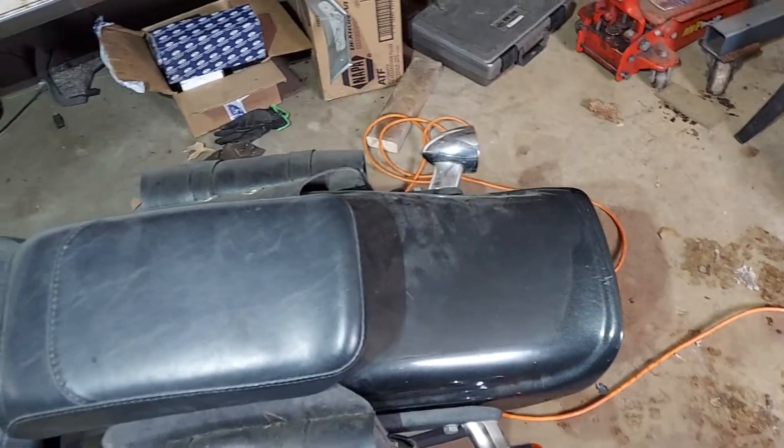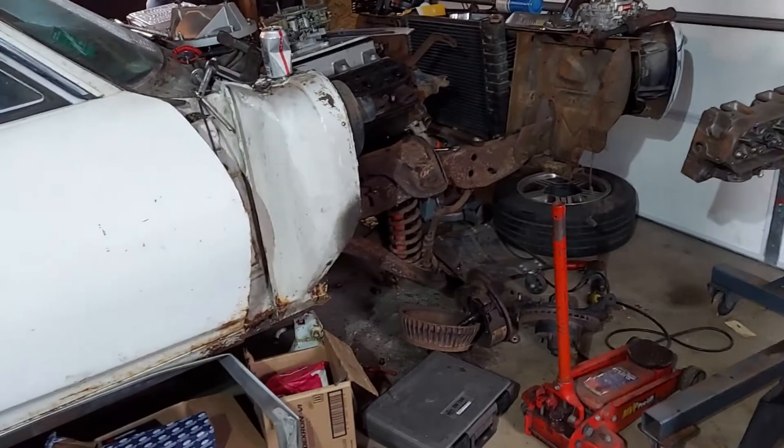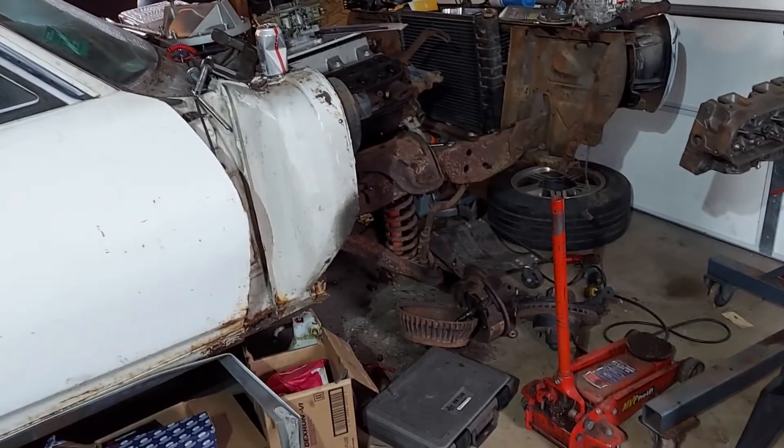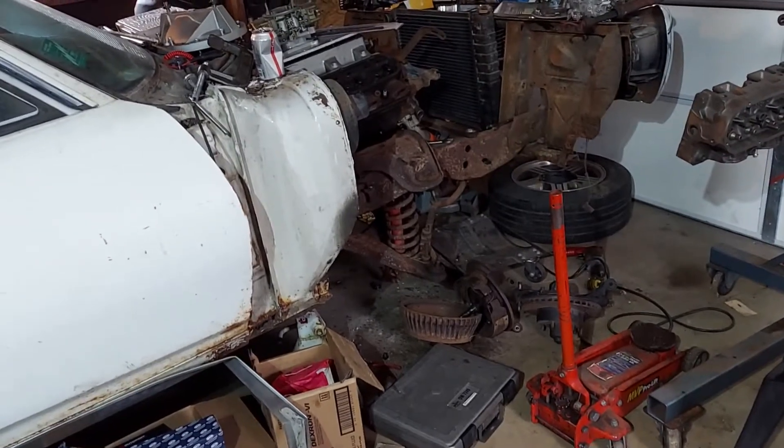I really wanted to cut this one up but I can't find another one, so I just can't justify cutting the body up or the chassis up. We're just gonna redo it — put new bushings in the A-arms and everything, convert it to disc brakes, and my girlfriend's getting it.